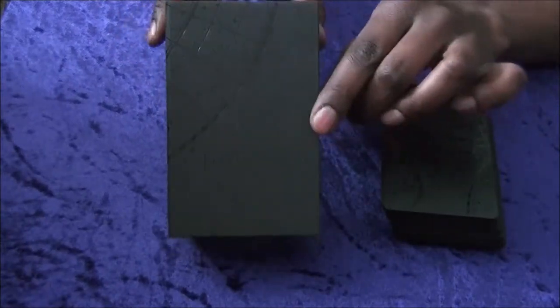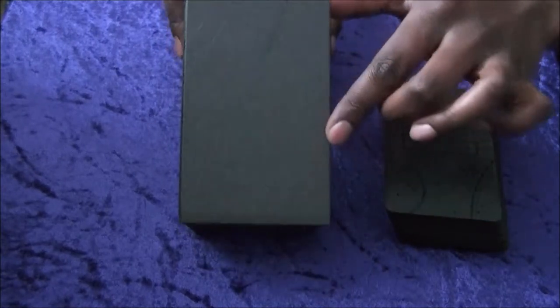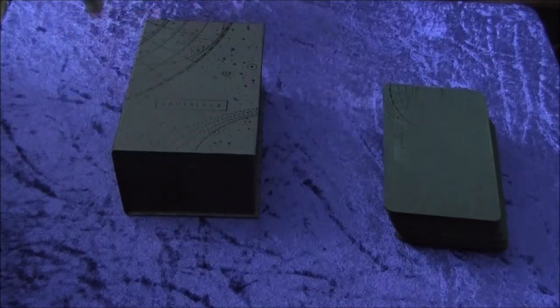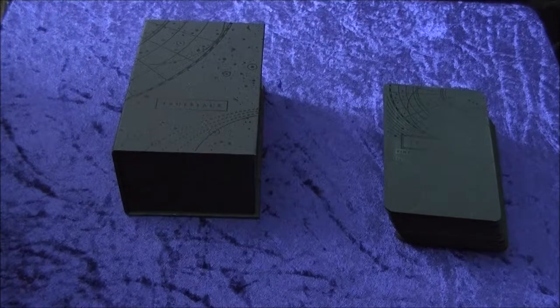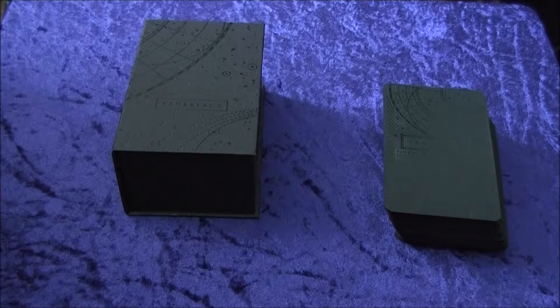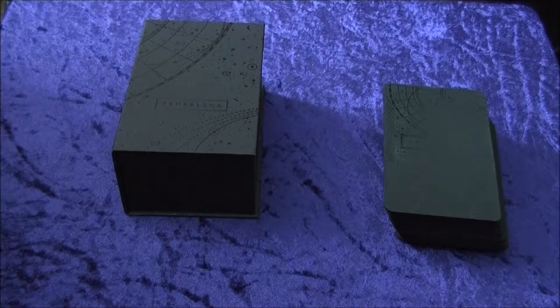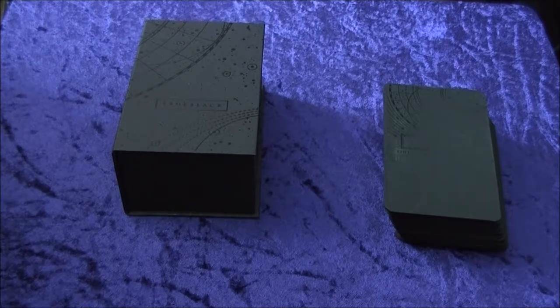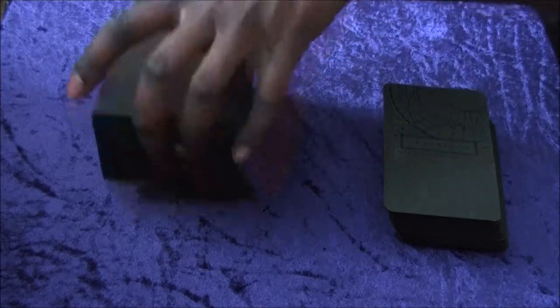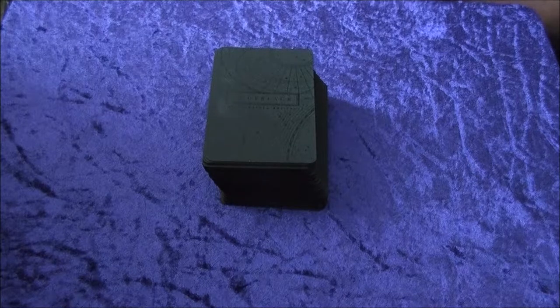The box itself has a nice little pattern that runs throughout the deck — you've got it on the sides and on the back. I also want to quickly say that if you are in the UK and ordering these, I did have to pick this up from my local post depot and had to pay about £17.04 for tax, so you might want to consider that whilst purchasing. At the same time, depending on how much you actually earn and stuff, I'd say these cards are kind of worth it.